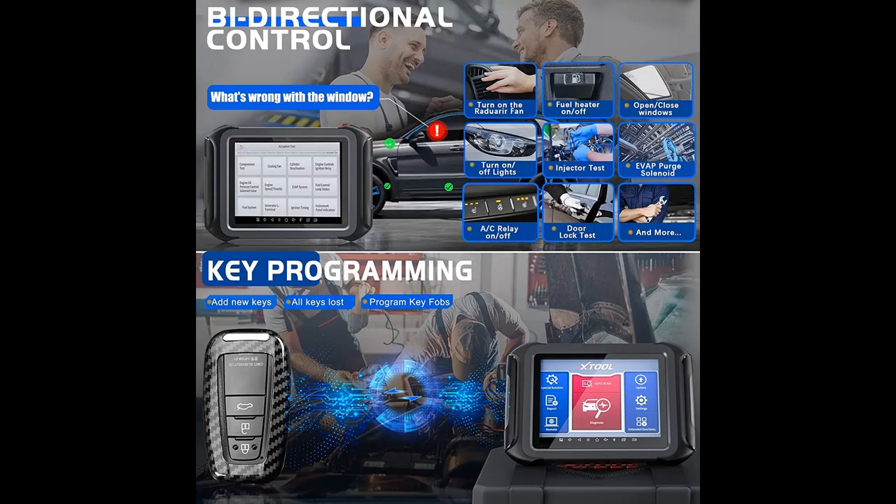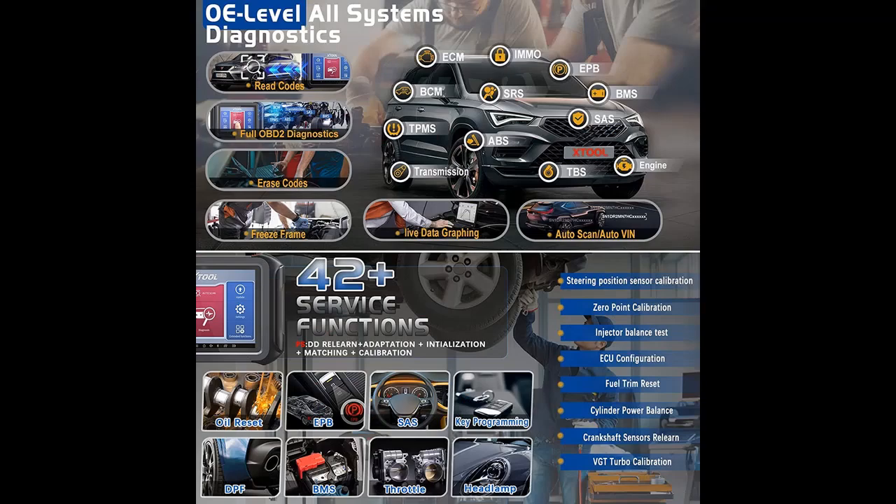It performs OE Level Full Diagnostics with Topology Map, 42 plus special functions, ECU Programming and Coding, Bi-Directional Control, KeyFob Programming, VAG Guided Function, ECU Configurations, and more.